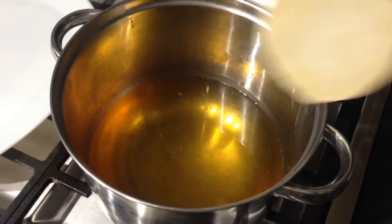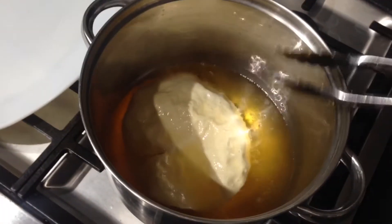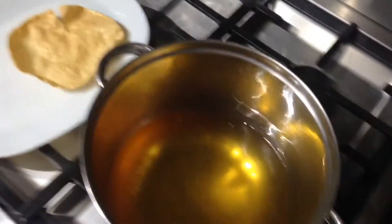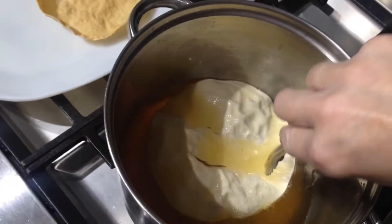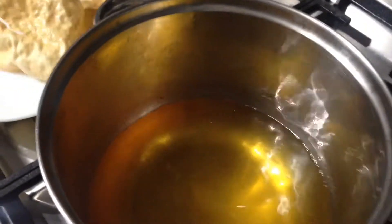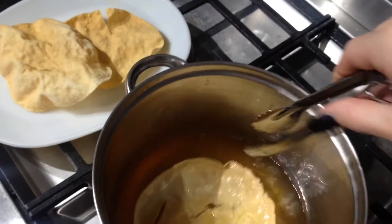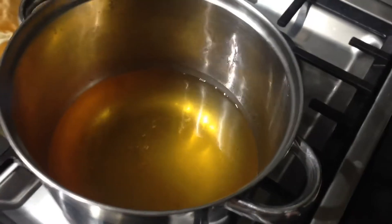Okay, papadum time! In case you've never seen them cook before, they are super quick. These are good to have with curry - about 60 calories each so they're pretty good. Normally I put them on paper towel when I get them out but I don't have any. The kids love them - last time we had curry my kid ate like nine papadums, which is crazy. Just be careful because the oil does spit - a few curries ago I got burnt and had little blisters on my fingers.